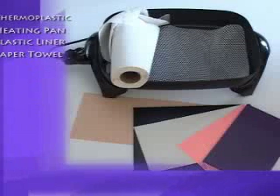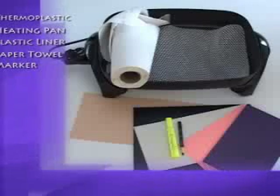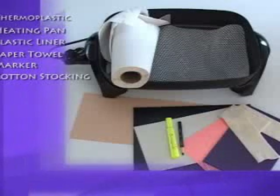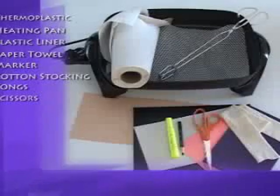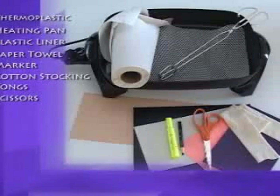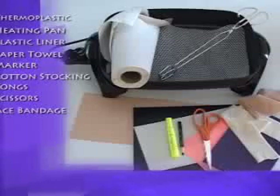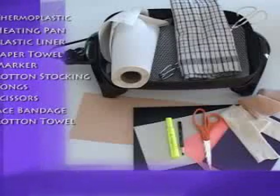A few sheets of paper towels work well to trace the shape of the animal's limb to make the splinting pattern. A magic marker and a waterproof marker or wax pencil is used to trace the shape of the limb and then to draw the cut paper pattern onto the thermoplastic. A cotton stocking is used to protect the animal when molding the warm thermoplastic around the limb. Tongs are used to remove the heated material from the hot water. Scissors are used to cut the pattern from the paper towel and to cut the softened thermoplastic. An ACE bandage is useful for holding the thermoplastic in place on the animal's limb until it hardens. A cotton towel is used to dry the thermoplastic once it is removed from the hot water.